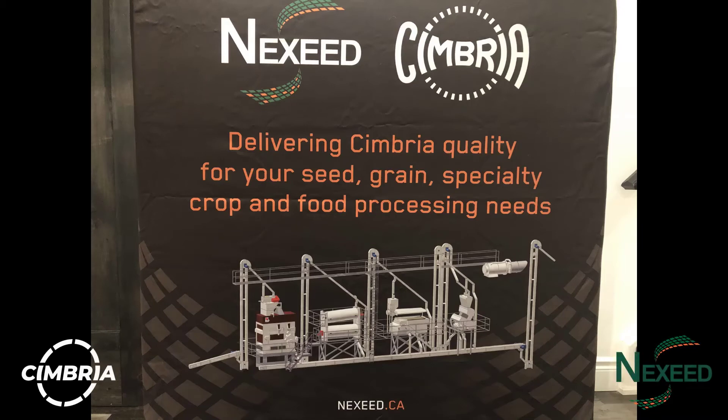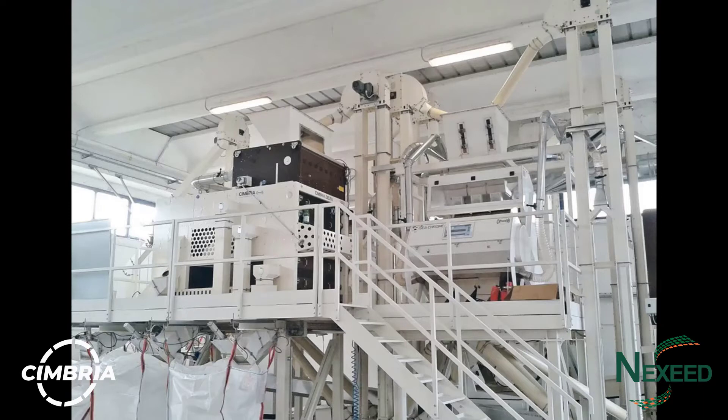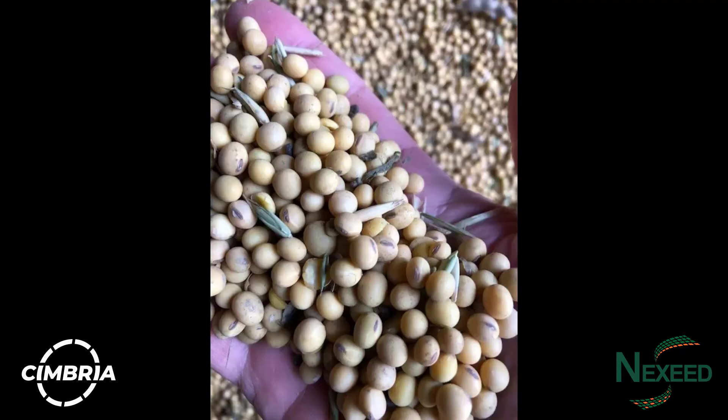The video will give a brief overview of some of the different machines that are involved in the process before they are packaged to be shipped all around the world. Many people rely on Canadian farmers to produce a safe clean product that can be made into many different things including tofu, miso, soy milk and others. So many food processors rely on Cimbria cleaning equipment to do the best job possible and provide the cleanest sample they can.